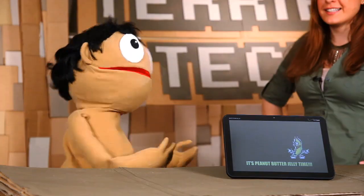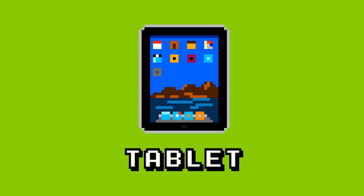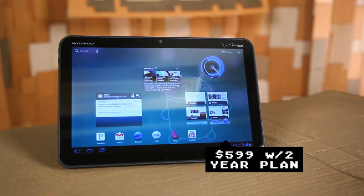Welcome to Cereotech, where we're here to review the new Motorola Xoom on the Verizon network.